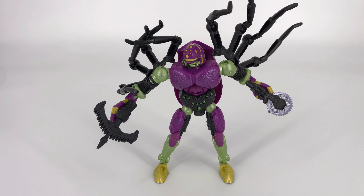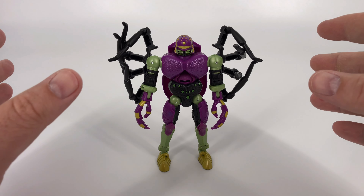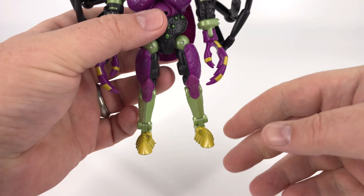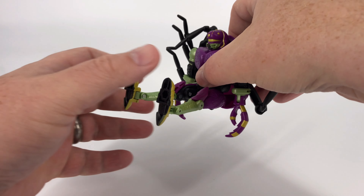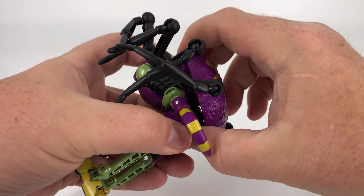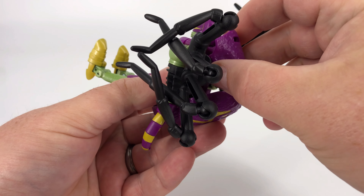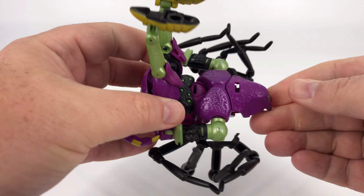Now that we've covered all the details, articulation, and accessories, let's go ahead and get this guy transformed so we can take a look at him in that really nice tarantula mode. Before I begin, this is not a difficult transformation — it's just a little finicky. The first thing you're going to want to do is take these legs and swing them forward like he's in a sitting position. Then come back here to the abdomen area and just pull this apart — that's going to slide right out. The reason you have him in the sitting position is because it gives this abdomen more area to swing down and out of your way. You're releasing the face of the spider that's on a double hinge.